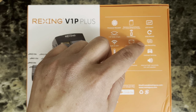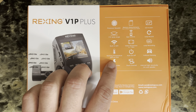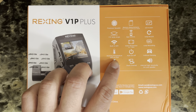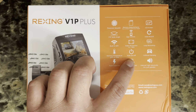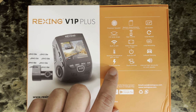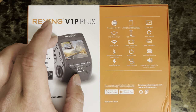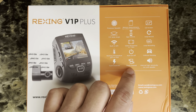You can place this in very cold weather — it supports down to 20 degrees Fahrenheit all the way up to 176 degrees Fahrenheit. It has an auto on/off switch, collision sensing, and a super capacitor. The super capacitor is the built-in battery for this unit — it uses a super capacitor instead of a lithium-ion battery. You also have dual channel for the front and back camera.